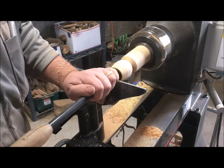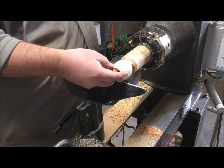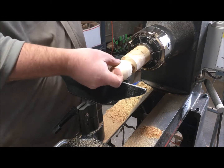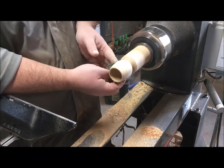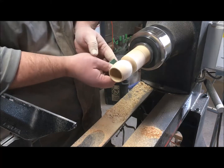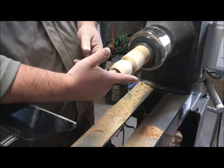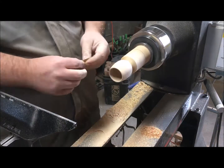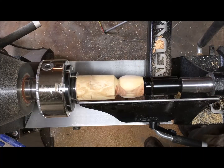If anyone knows of a good hollowing tool that'll help me do this all in one step, let me know when it's in the budget. I check the wall thickness and it's pretty consistent all the way through. Then on to sanding before we cut the handle so that we make sure it's really stable — it's a little hard to reach the inside, but it's worth doing now rather than after you cut the scoop already.